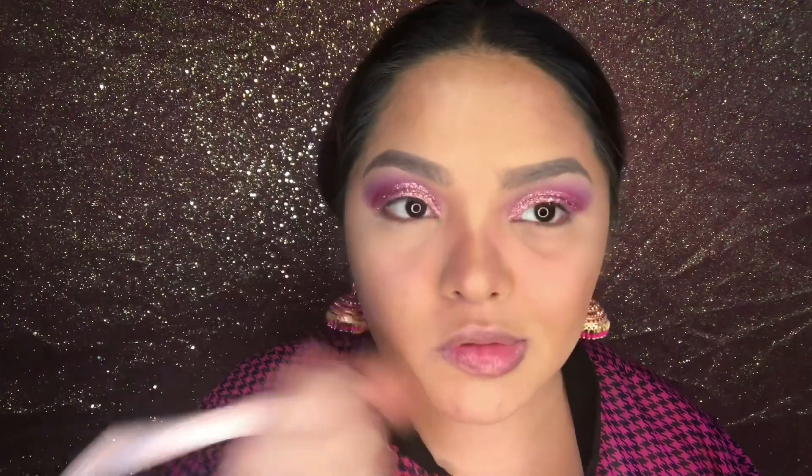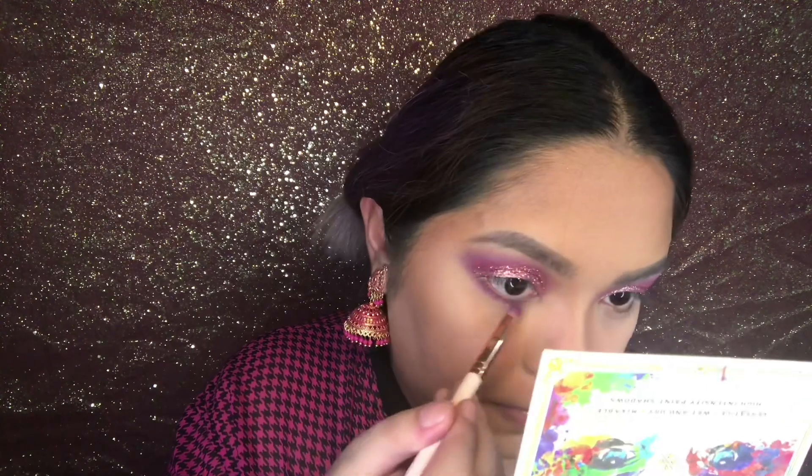Next I'm just dusting off all of that powder, then I'm going to take that same purple shade from the Primaries palette and smoke that out on my lower lash line.